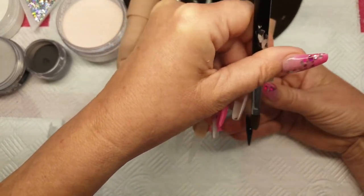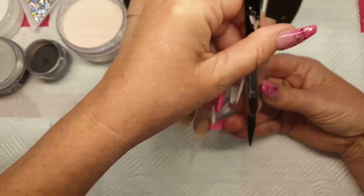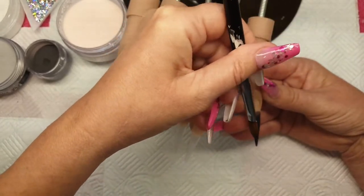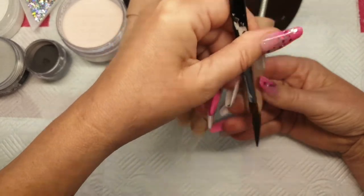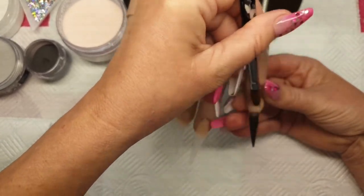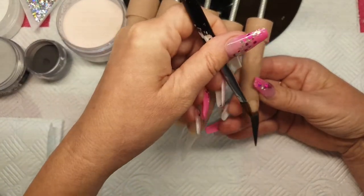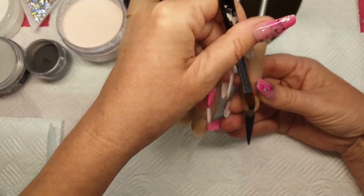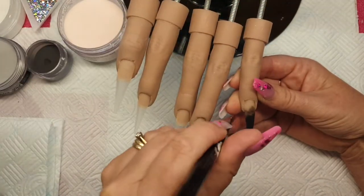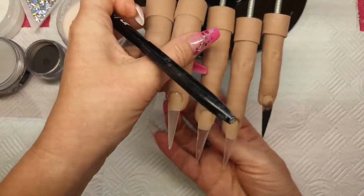So I'm coming in with French Gray and I'm just going to ombre this up the nail, keeping it nice and smooth ready for my next color to come down to. That's French Gray — beautiful color.